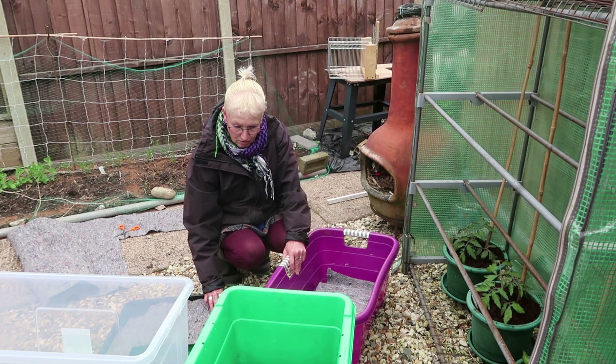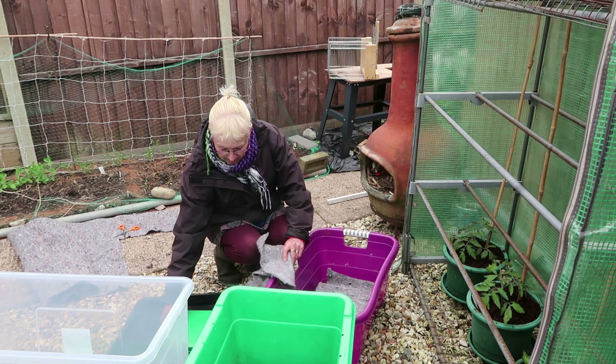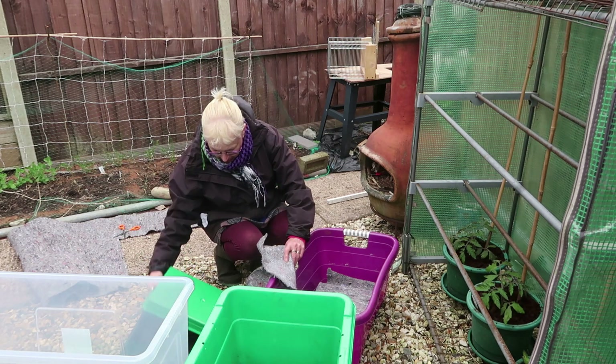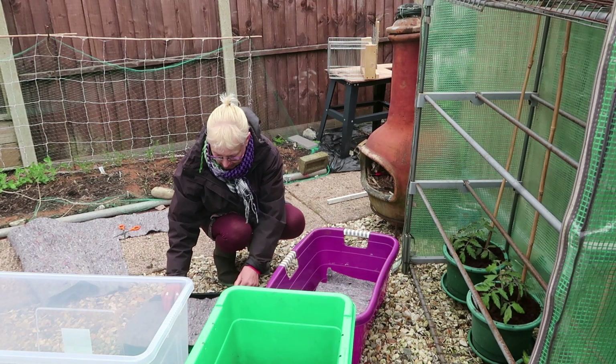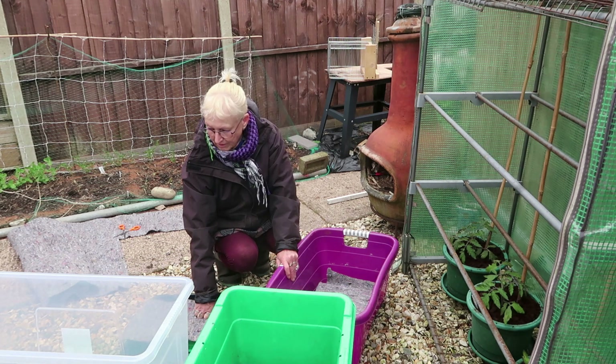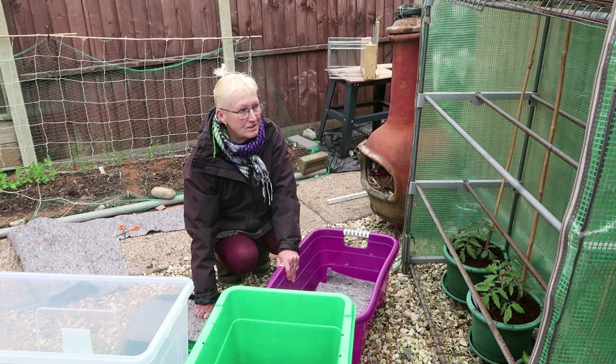I've got some capillary matting and some upturned trays with flat bottoms and I'm going to create a watering system. I've seen it online before and I've done this before.